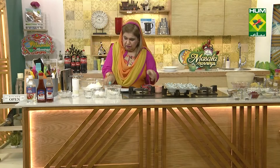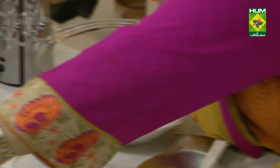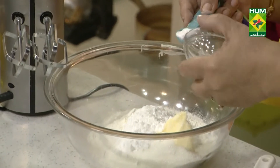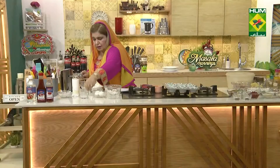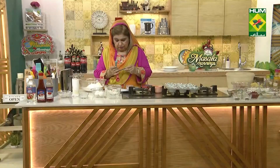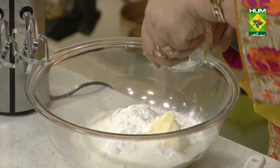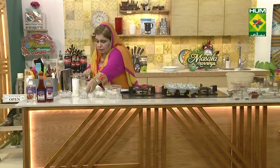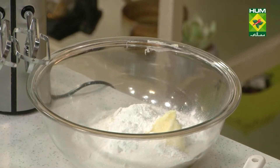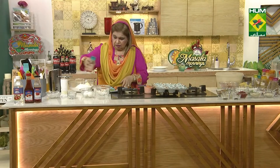Baking powder, one teaspoon. Baking soda, half teaspoon. Salt, a quarter to a half teaspoon.